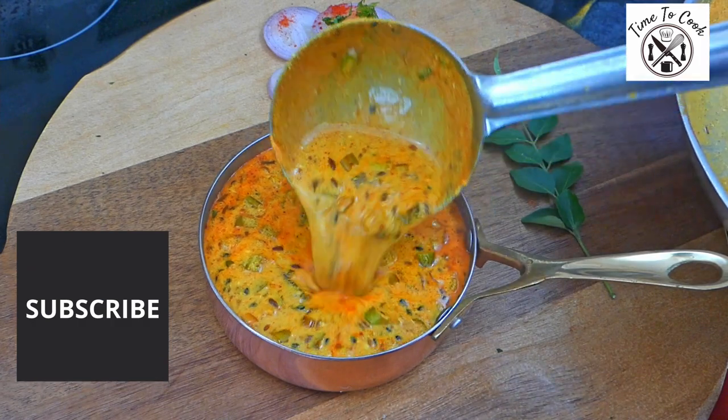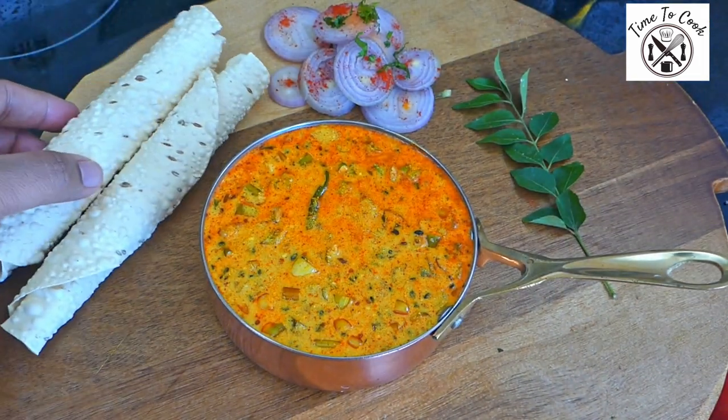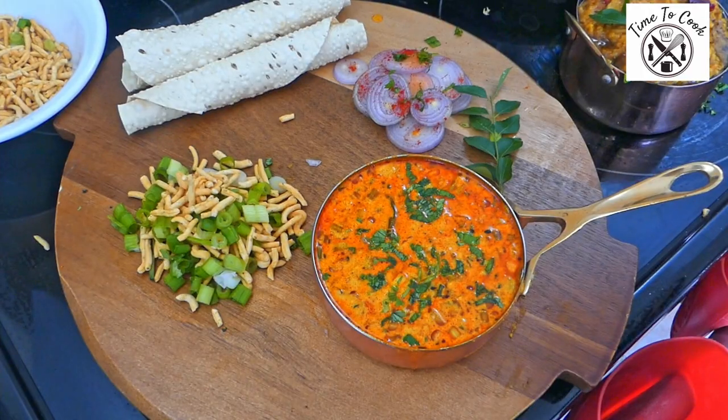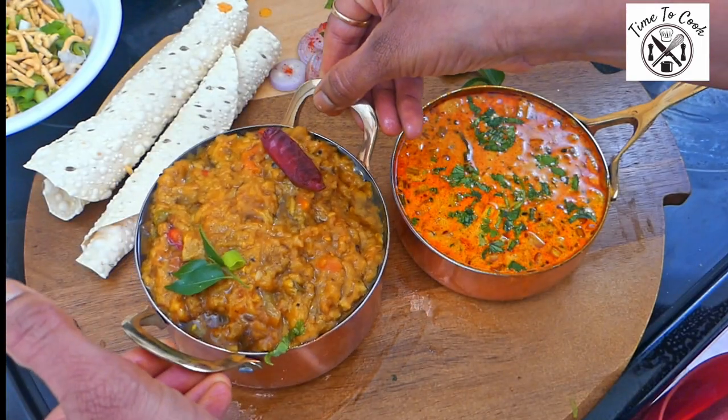Daytikari is ready. It has really come out very tasty and very satisfying. You guys do give it a try — a three-minute recipe with a twist of spring onions and various seeds.